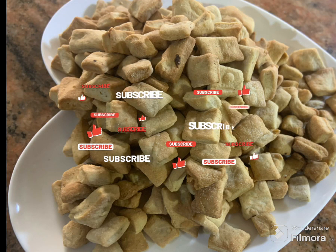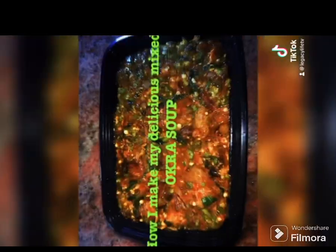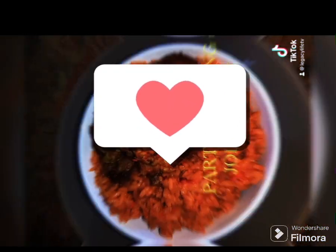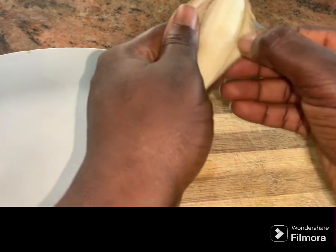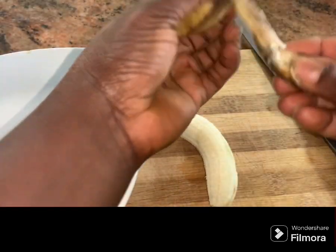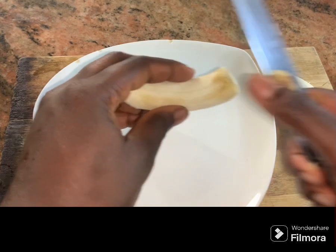Hi guys, look at our banana chin chin — stick around, let's make this together. To start with, we need two very ripe bananas. We are going to start the process by peeling the banana and then cutting it into smaller slices.